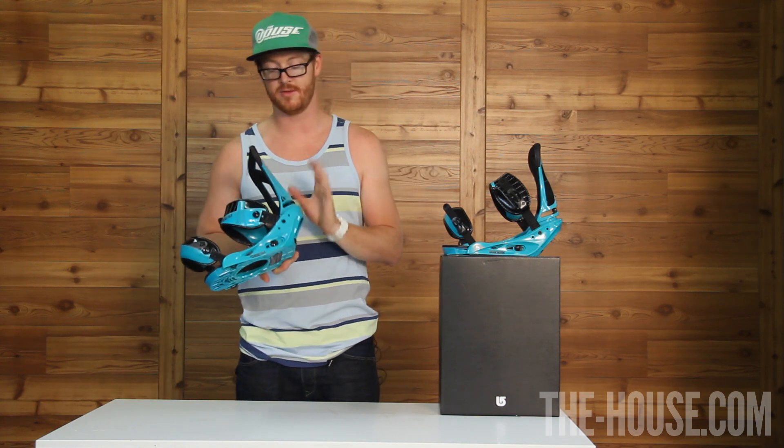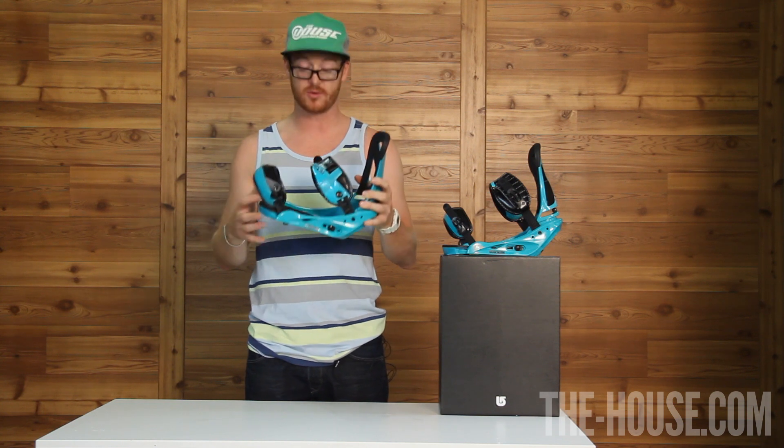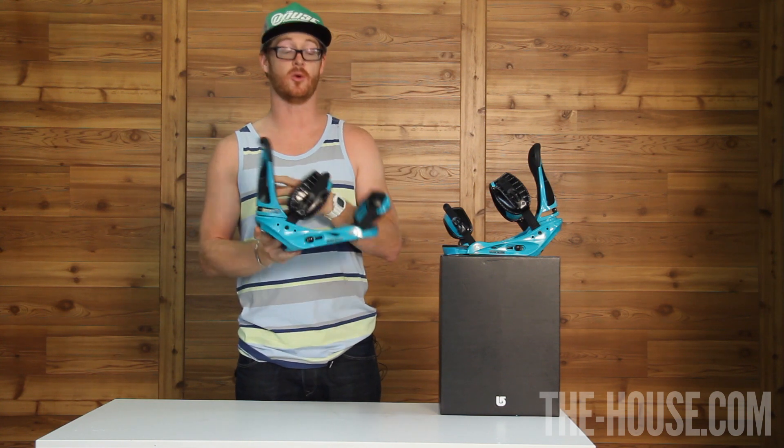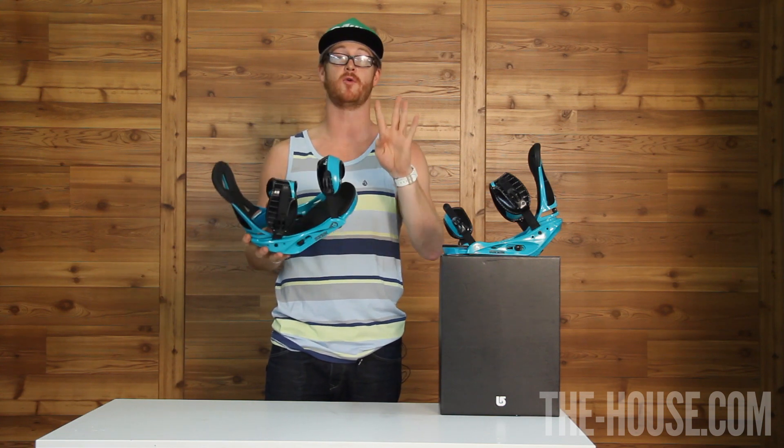What's great about these bindings is there are a lot of tool-less adjustments — like the forward lean adjustment — and micro ladders that you can adjust without any tools. Great binding, awesome colorways, it's been around for a long time. Nice, smooth ride — this is the Burton Custom.